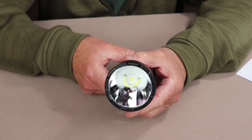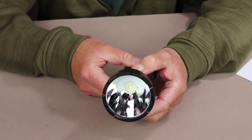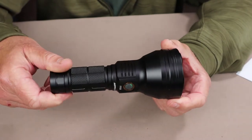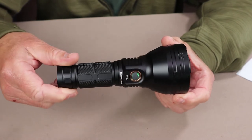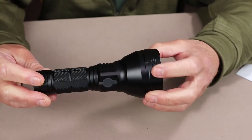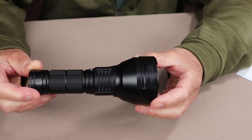It has an anti-reflective coating and a high-quality glass lens. The body itself is aluminum alloy with a type 3 hard anodized coating, making it identical in construction quality to flashlights from other manufacturers that cost much more.